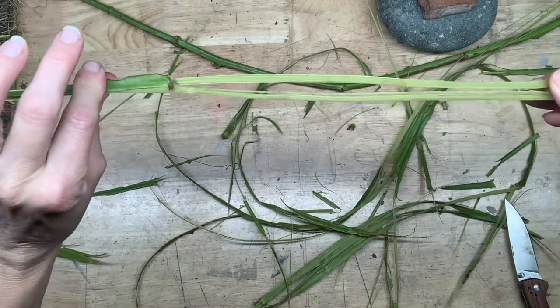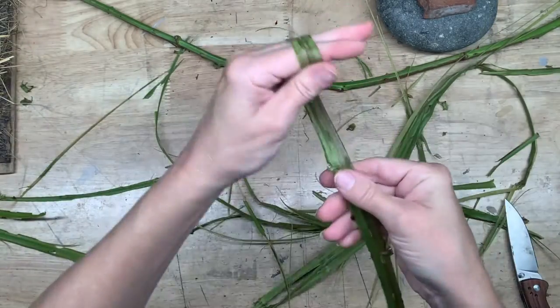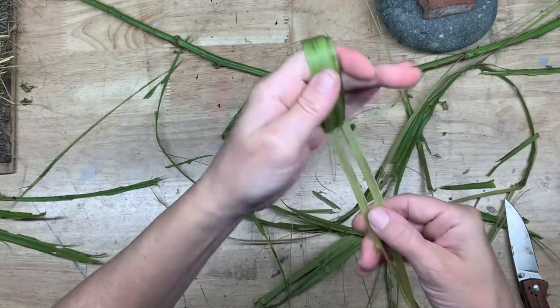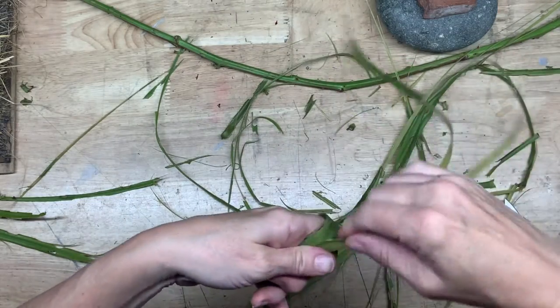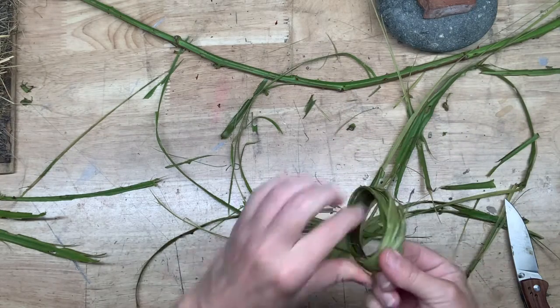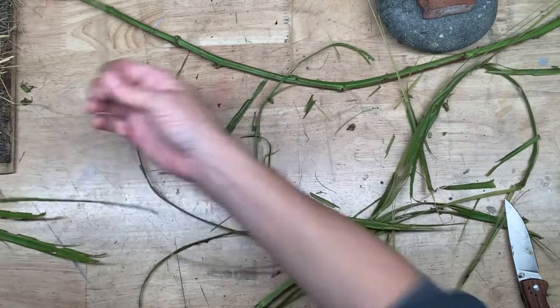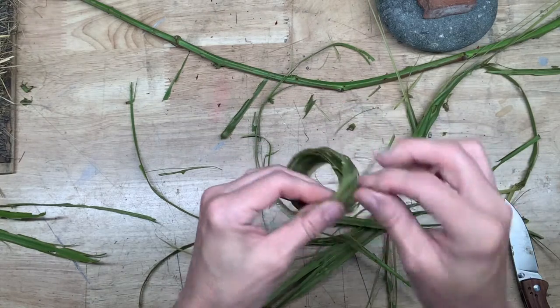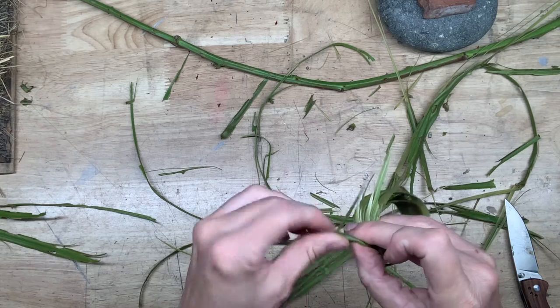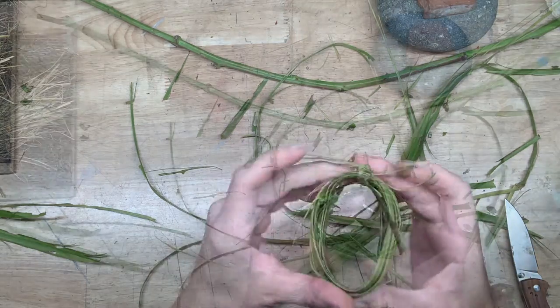Now you're going to want to roll this stuff up to dry. Roll it outer bark side in so it'll dry nicer — it'll dry flatter and won't curl up on itself. Use a scrap of your lovely new fiber to tie it up. Nature's twist tie!